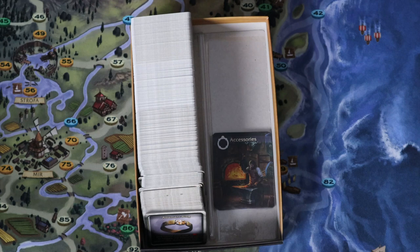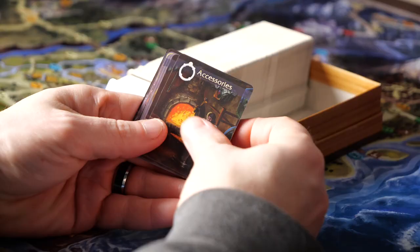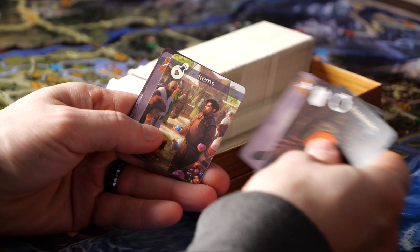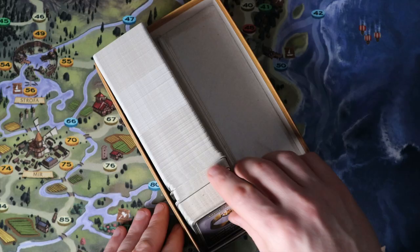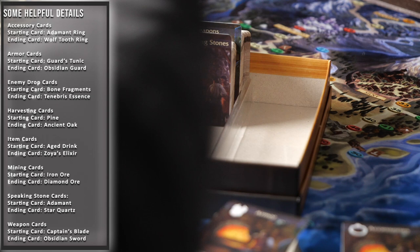Now let's take some time to place the plastic separators in this card box. We've already taken some time to unwrap the cards and separators. Each of the separators has an icon in the top left corner that identifies the type of cards it's for. The equipment cards are easily identified as you can match the icon from the card backs with the separators. Here are some helpful details to make the sorting process even easier — note the starting and ending cards for each card type listed on the screen.